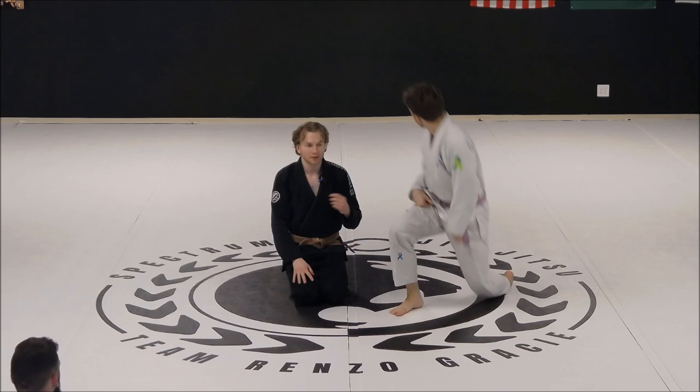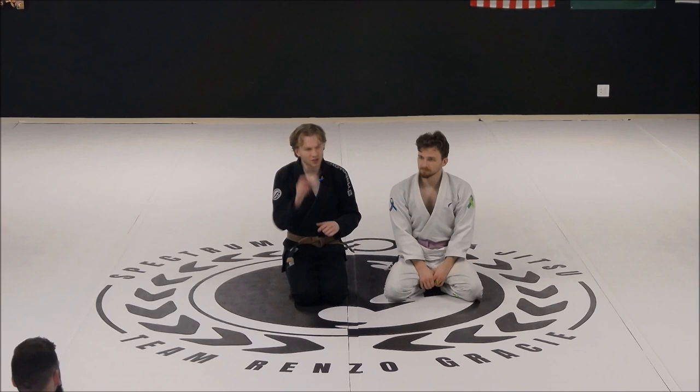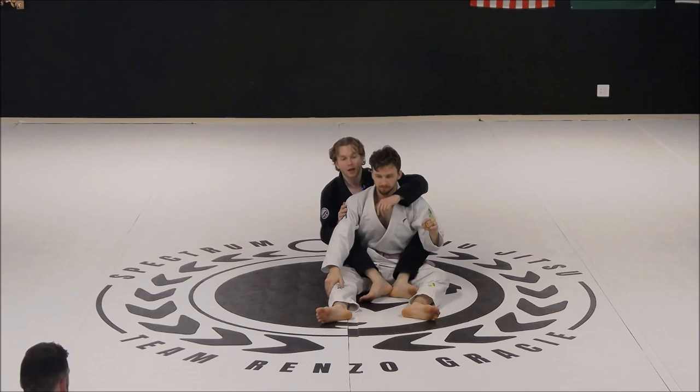We're just going to do a slight variation of the collar chokes we were working on last class. Last class we were talking about our basic cross collar choke from the back, which is kind of like our gi equivalent of a rear naked choke — very simple, very high percentage. Now let's talk about the bow and arrow choke, which is just a slight variation. All we're doing is just one hand different. I'll demonstrate it starting upright and then again from the side position.